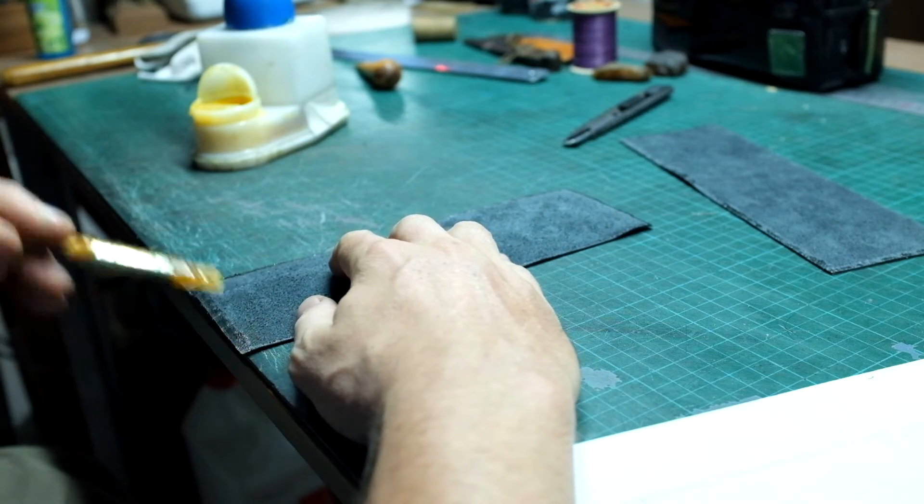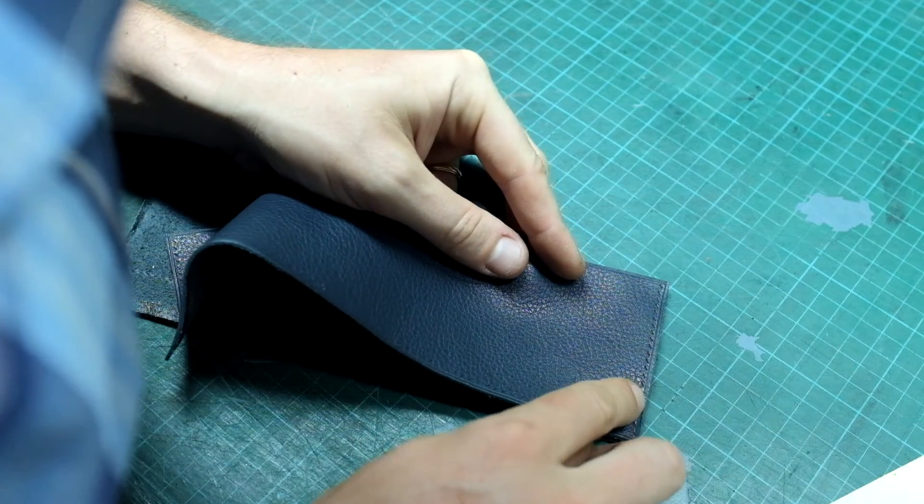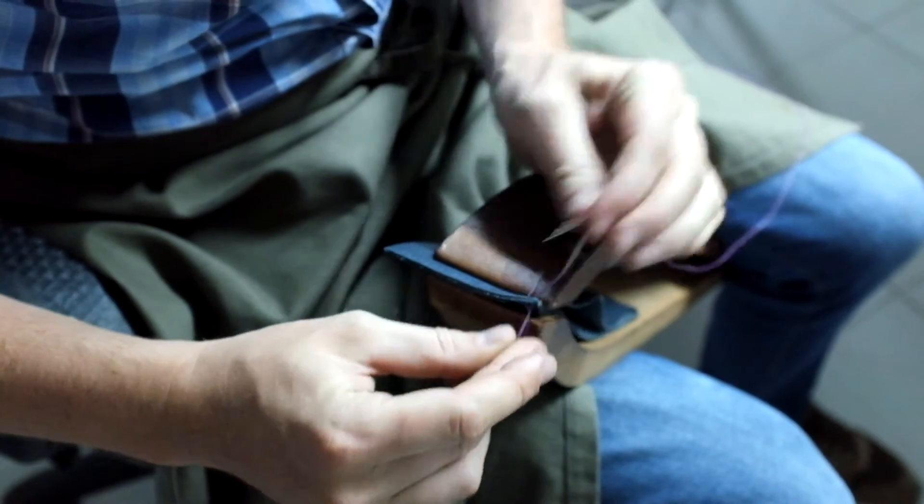You will have to assemble the two parts very accurately. Having done this, remember to gently hammer the construction and stitch it the same way we have just seen in the previous episode.